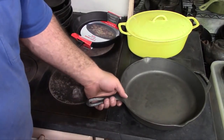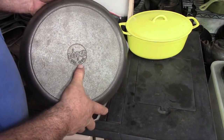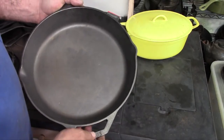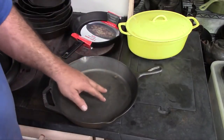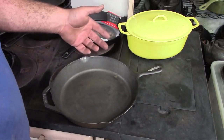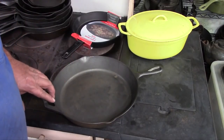The best thing for a beginner in cast iron is a pan made by Lodge. This is a 12-inch Lodge skillet — on the back it says 10SK, that's the size number. They come pre-seasoned and they're pretty much ready to go. They're fairly inexpensive. A 10-inch pan, the next size smaller, an 8SK, will cost about $20–$25 and you can find them almost everywhere: Walmart, Target, Farm and Fleet, Tractor Supply, Fleet Farm — pretty much any place that carries cookware is going to have a display of Lodge cast iron.